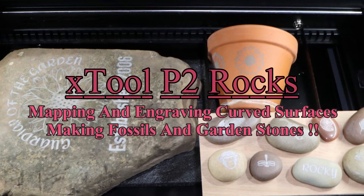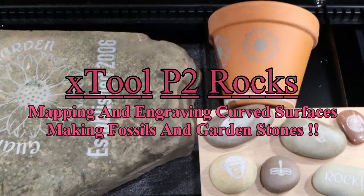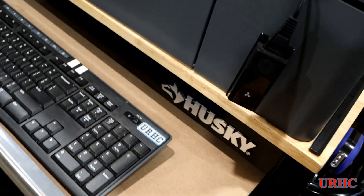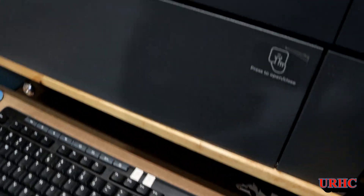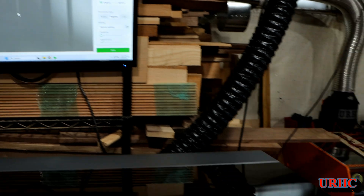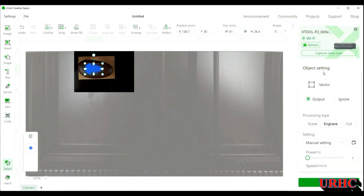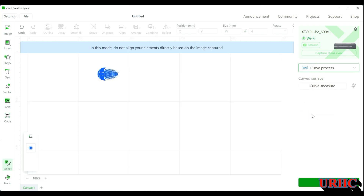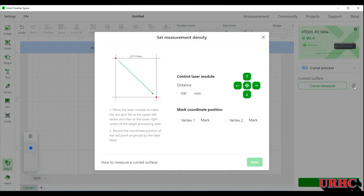In this video we're going to put the xTool P2 through the mapping and engraving of surfaces. I decided to try using stones because my granddaughter likes to go up to the beach and we pick up stones. I had to put a little board there for my keyboard and another monitor right up over the xTool - it makes it real easy to work with. In xTool Creative Space, you go in and select the curved surfaces, then go into the measurement section, and you jog the laser - there's a little red dot - to the corners of the area you want to engrave.